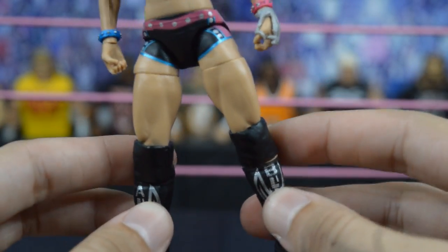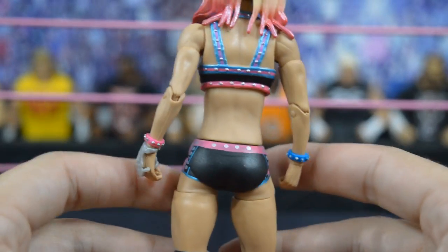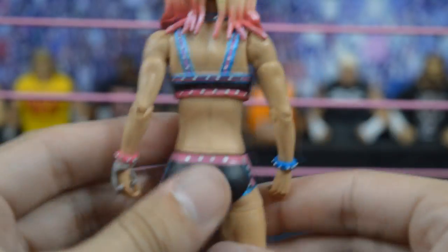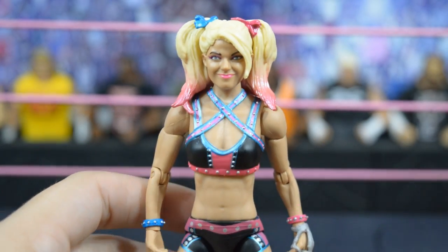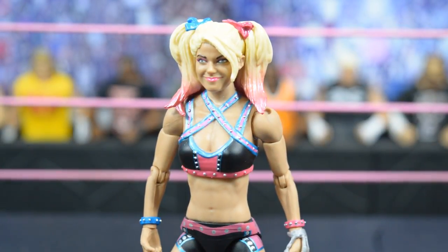I like the kick pads a lot better than the boots on her first basic figure. Looking at the back, everything is nicely sculpted. She also has removable little bracelets, which is a cool extra touch. All the pink, blue, and studs on this attire are really awesome and I appreciate the figure a lot.